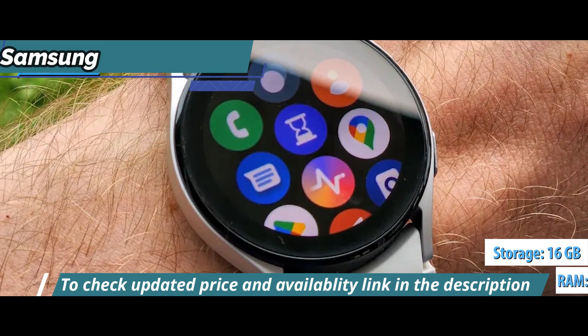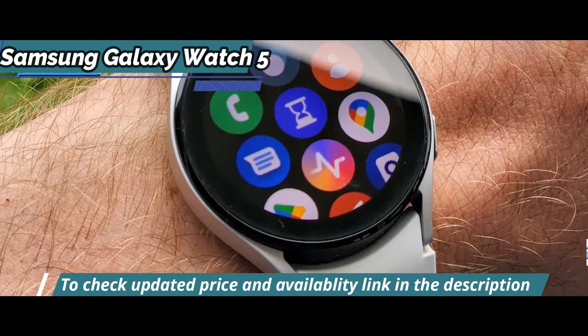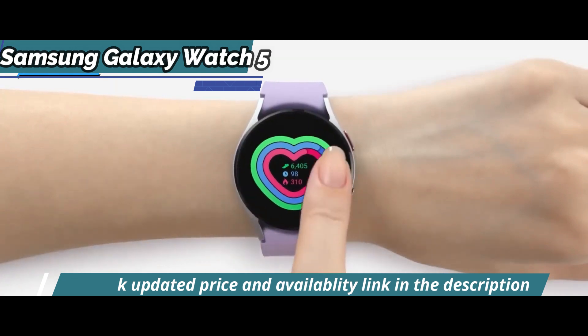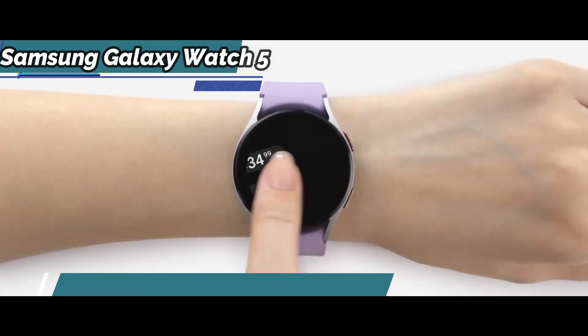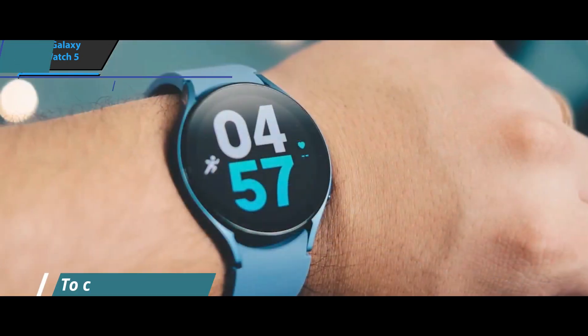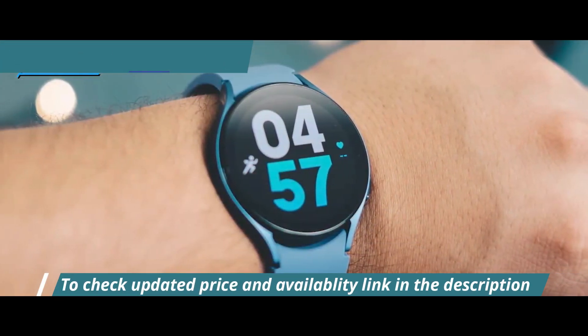It has top-tier hardware and is perfect for everything you can ask for from a smartwatch. As for the available functions, we're looking at heart rate, cardiac electrical signal, electrical bioimpedance, temperature sensor, accelerometer, barometer, gyroscope, and magnetic sensor.